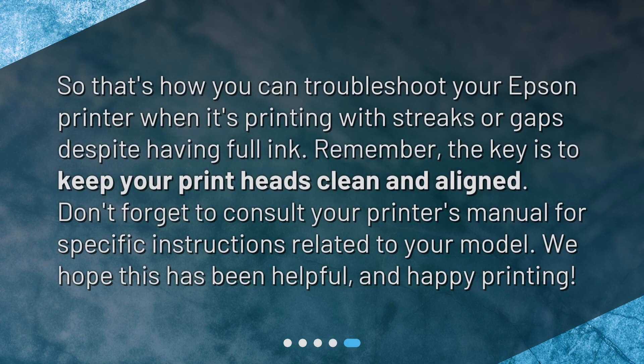So that's how you can troubleshoot your Epson printer when it's printing with streaks or gaps despite having full ink. Remember, the key is to keep your printheads clean and aligned. Don't forget to consult your printer's manual for specific instructions related to your model. We hope this has been helpful, and happy printing!